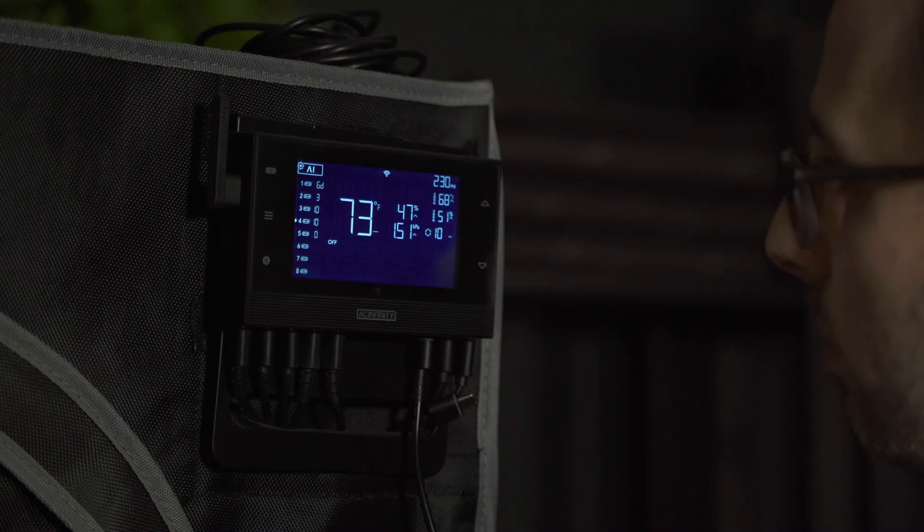When paired with our upcoming Hydro Sensor and the Controller AI+, this sensor becomes even more powerful. It provides advanced tracking that lets you monitor water conditions over time, helping you fine-tune your irrigation cycles and improve plant growth. Better tracking, healthier plants.